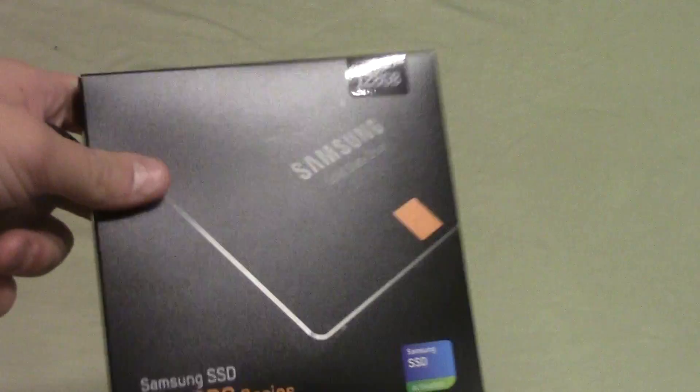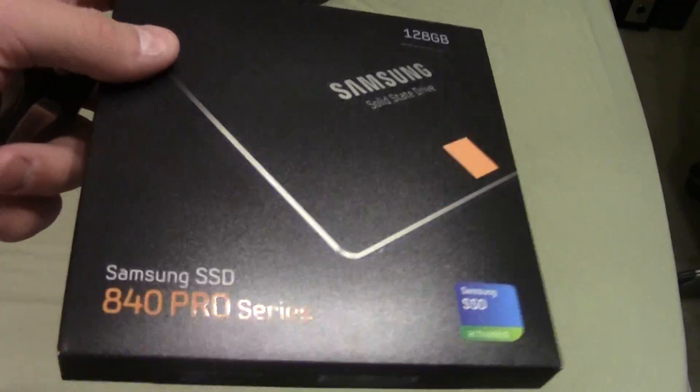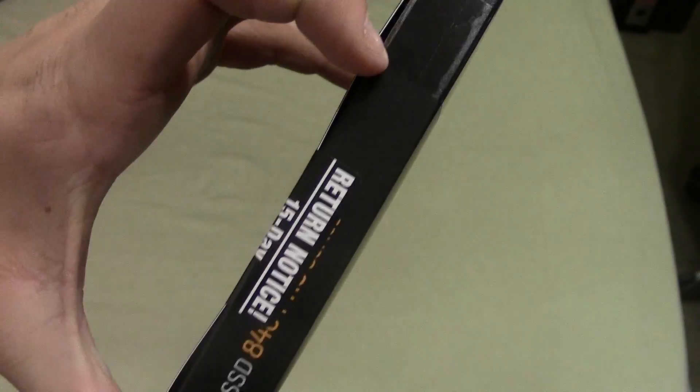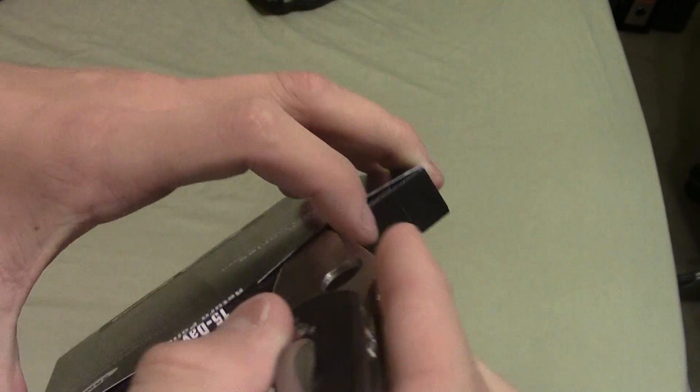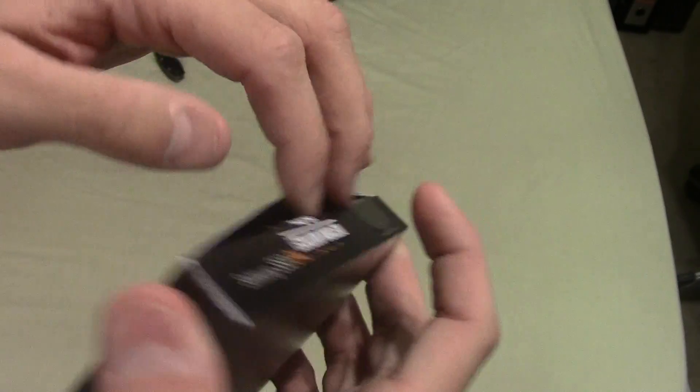This is one of the best 128 gig SSDs on the market. I wanted something more high-end, like the 840 Pro series — it's a step above my Force GT. It should last longer in theory, but still has really high performance like the Force GT does.